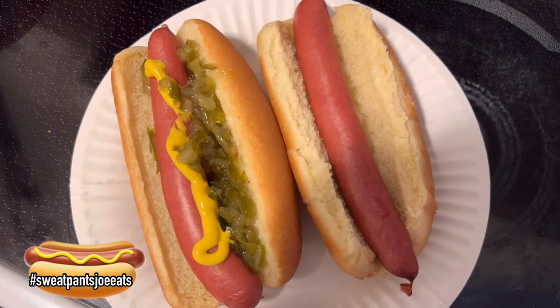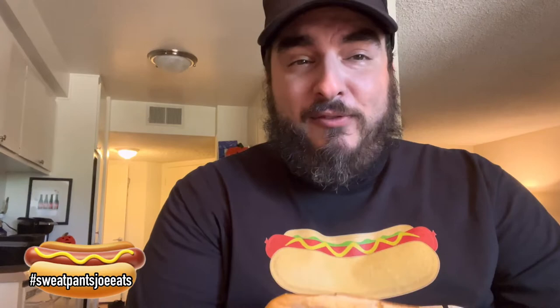Let's try these hot dogs on regular ballpark brand buns, nothing fancy. First bite of the plain hot dog, the Dietz and Watson. I think I left it in the toaster a little too long.